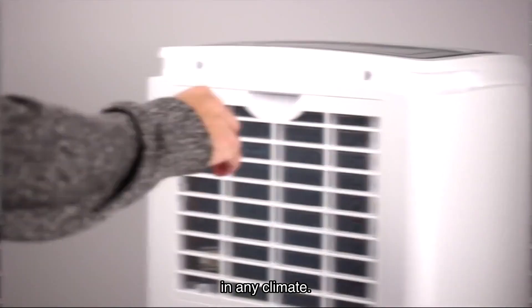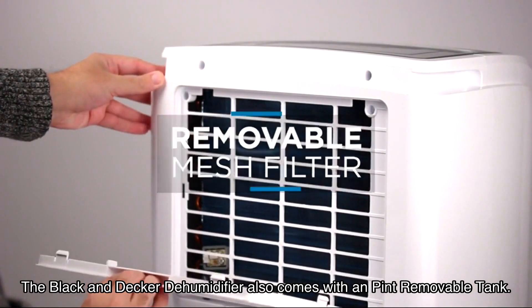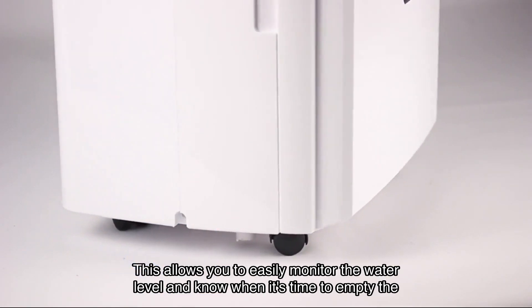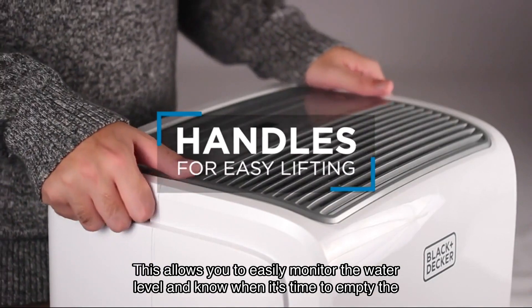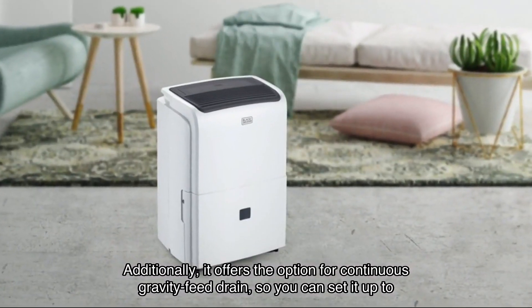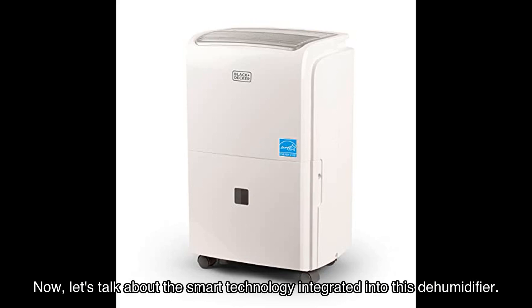The Black and Decker dehumidifier comes with a removable tank equipped with a water level indicator at the front right, allowing you to easily monitor the water level and know when it's time to empty the tank. Additionally, it offers the option for continuous gravity feed drain, so you can set it up to drain automatically without the need for constant monitoring.